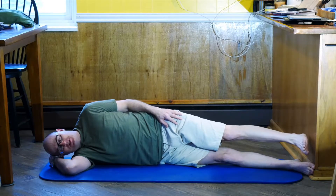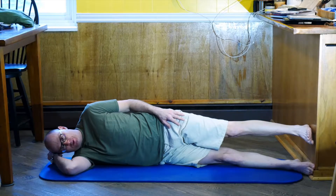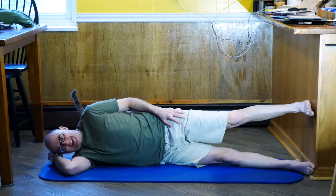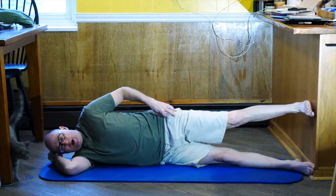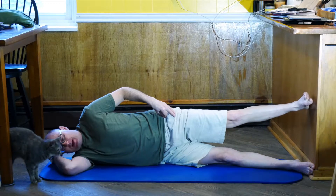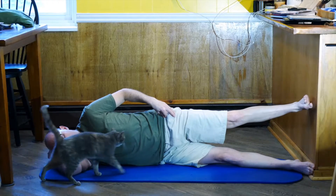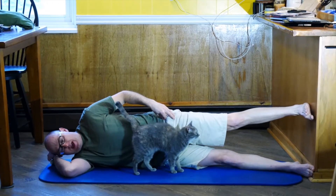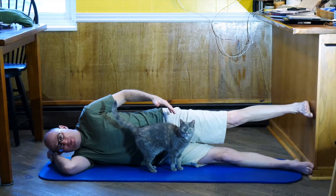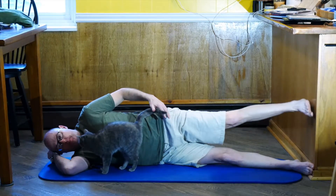Then I progress to the second exercise. The heel of the top foot is touching the wall — remember the bottom foot has the ball of the foot touching. I reach that top foot as high up the wall as I can, heel engaged, without rolling forward and back. Then I work on externally rotating my hip and coming back to neutral, repeating for 10 or 15 reps.